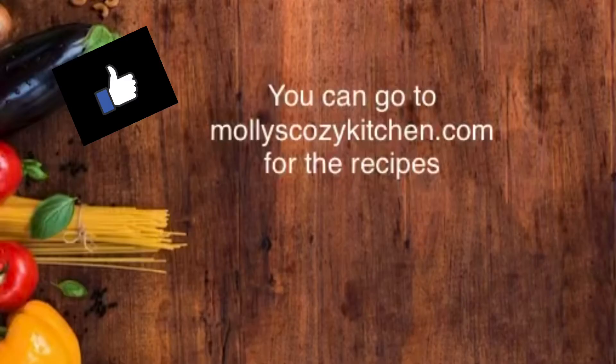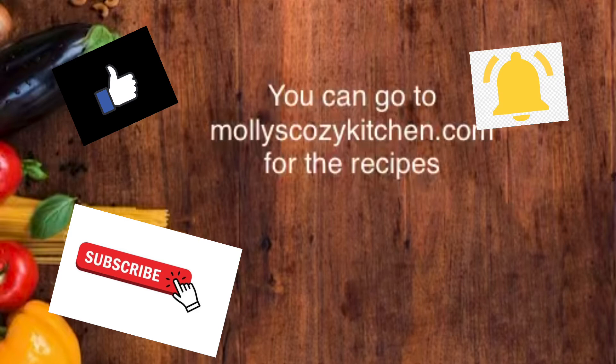If you like this video, don't forget to like, subscribe, and click that bell for notifications. You can check out the full written recipe at mollyscozykitchen.com. I'll see you all next time.